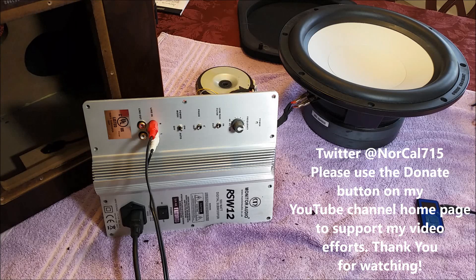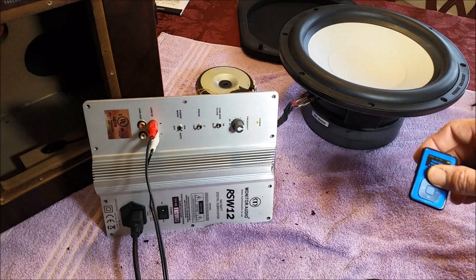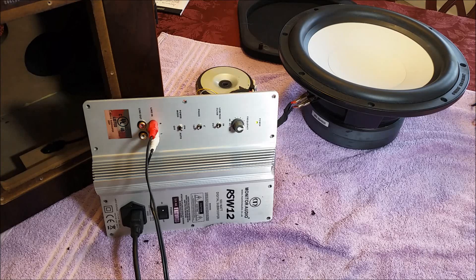Today I have this Monitor Audio subwoofer RSW12 that I'm looking at. The problem it was brought in for is it has a hum. Let me go ahead and turn the power on. You might be able to hear it in the audio — I have a little MP3 player. It actually seems to work pretty well, but the problem is it has this low hum to the audio.